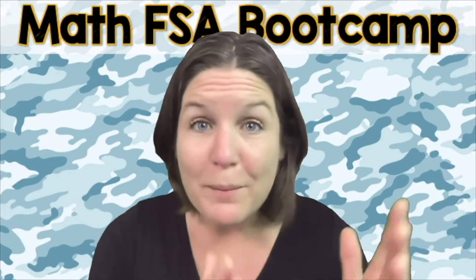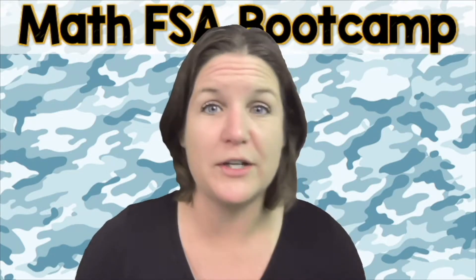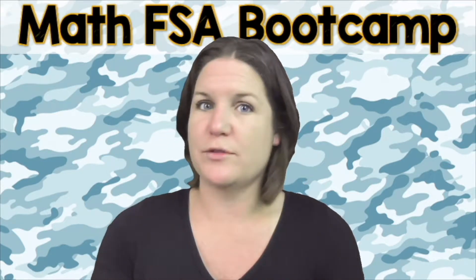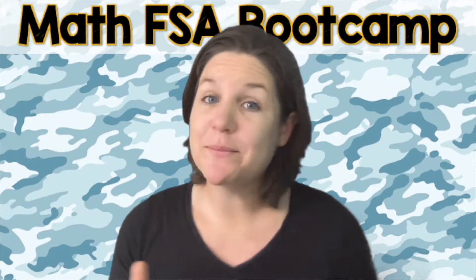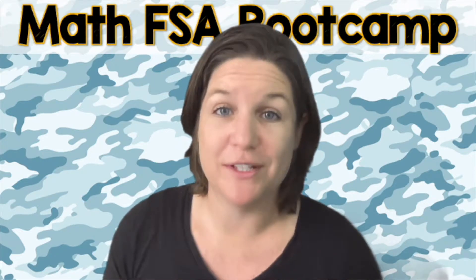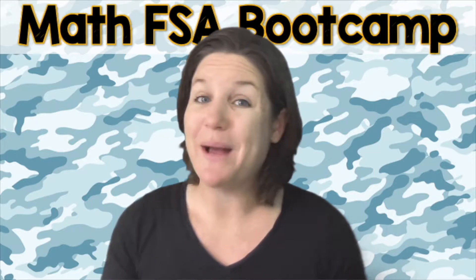Okay, let's go ahead and jump on into today's episode of the Math FSA Boot Camp Series. Let me teach ya! What's up, fourth grade, and welcome to the Math FSA Boot Camp Series. This is video number 10.